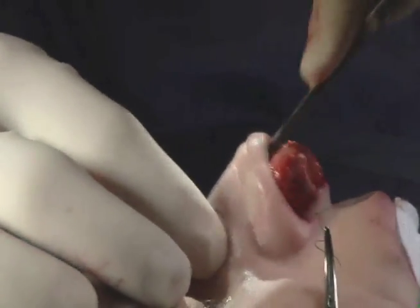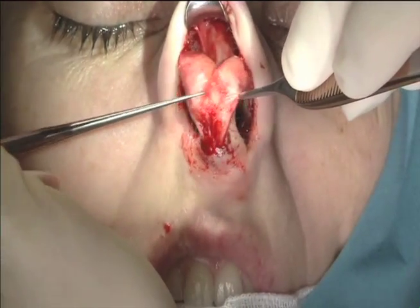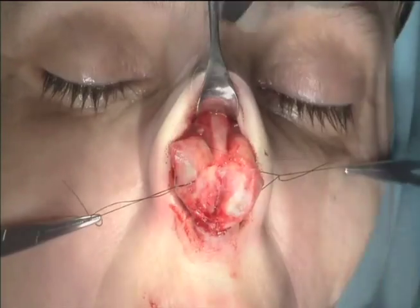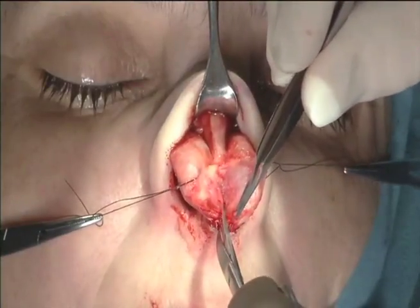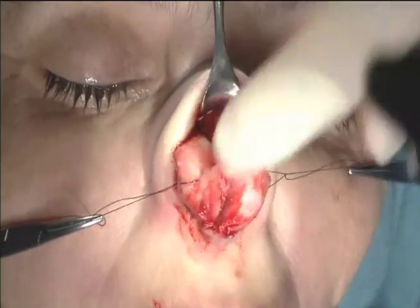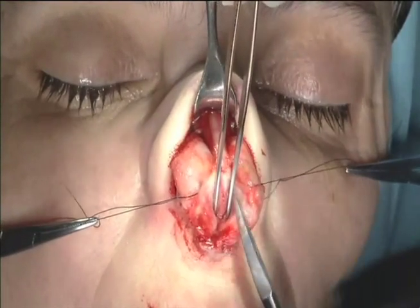The tip cartilages are now divided in the midline. They are paired cartilages that usually match. I use these sutures to divide them and retract them so it gives nice access to the septum. The septum is a dividing wall in the middle of the nose. I'm sure you've heard of a crooked septum or deviated septum. I'm going to access the septum to both straighten out her deviated septum as well as harvest cartilage from the septum for grafting.